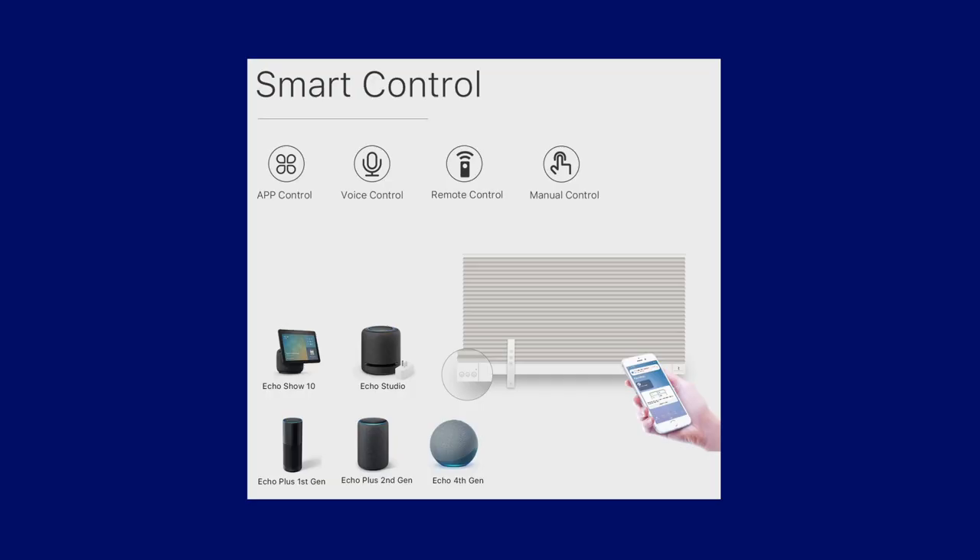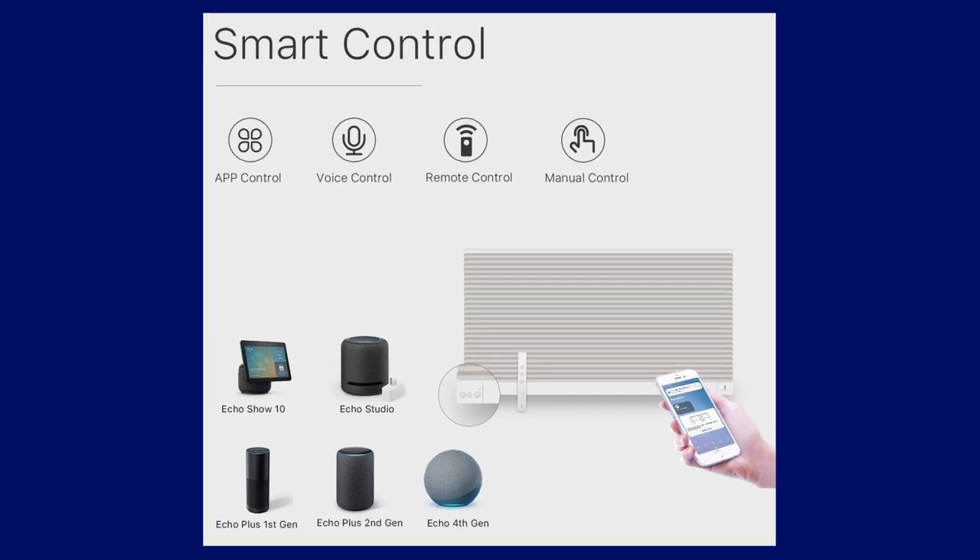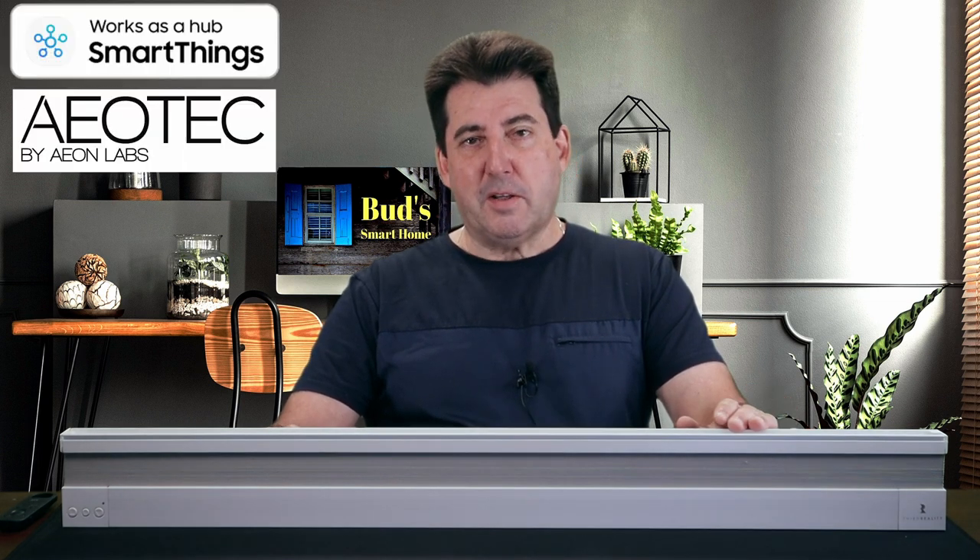But hold on, we'll address that in just a moment. These intelligent shades can directly connect to various popular Zigbee hubs, including Echo Plus, Echo Show, Echo Studio, Echo 4th Gen, and more. You'll also have the option to integrate them with other Zigbee hubs such as SmartThings 2015 or 2018, SmartThings Aeotec, Aeotec 6, Aeotec 6 Pro, Home Assistant, Hubitat Elevation, and of course the Third Reality Smart Hub.